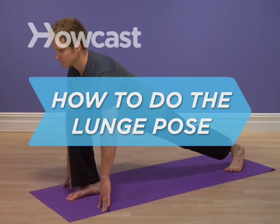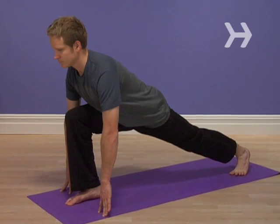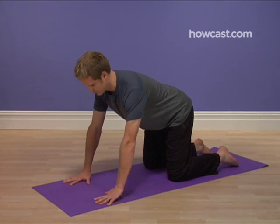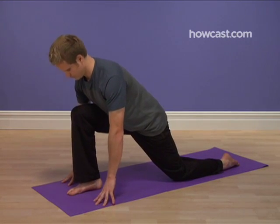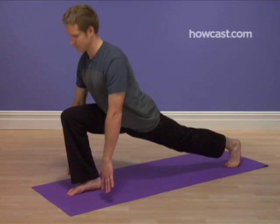How to do the lunge pose. The lunge pose will have you looking like a sprinter in the blocks ready to take off. And after practicing it to build your lower body strength and stamina, you will be.